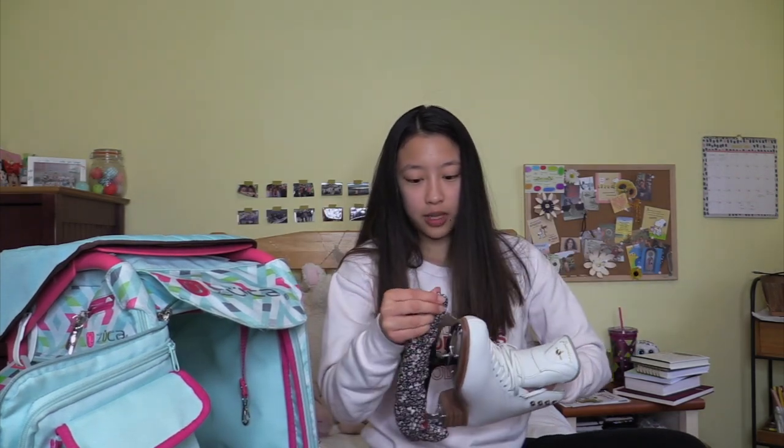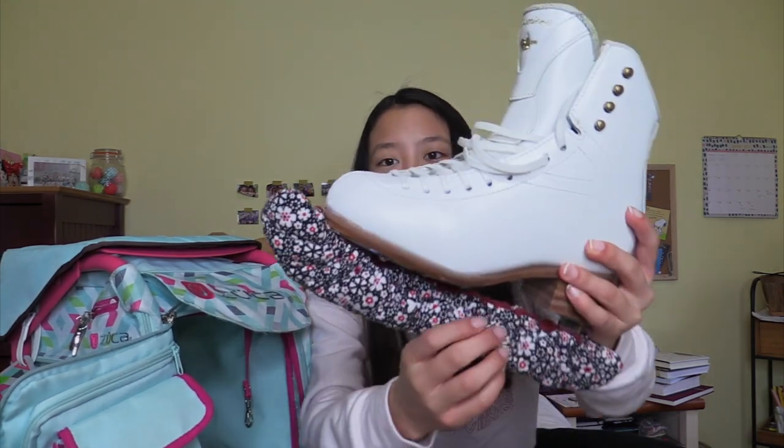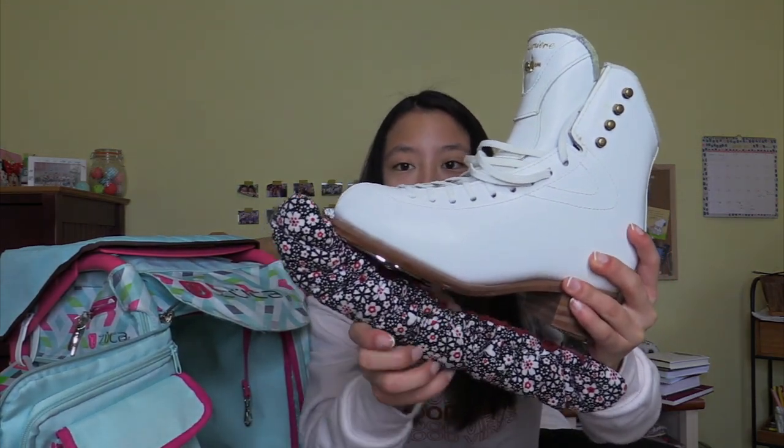Inside I have my skates — these are Jackson Premieres with Gold Star blades. I tried the other Jackson blades with the gray bottoms but those really didn't work out for me, so I went back to something similar to my old pair. Even though my feet aren't that stinky, I use deodorizer inserts — some people have sticky feet — I just put them in just in case. And here are my soakers, which are really cute: red, black, and white with flowers.